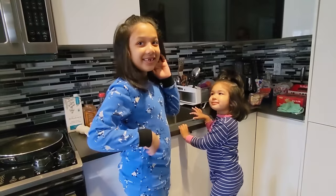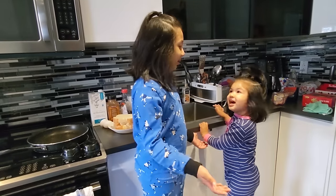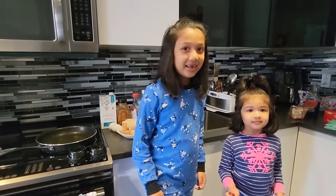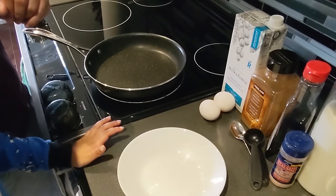Let's get started! This is Amira! Please say hi to Amira! Hi everyone! Okay, let's make some french toast now!